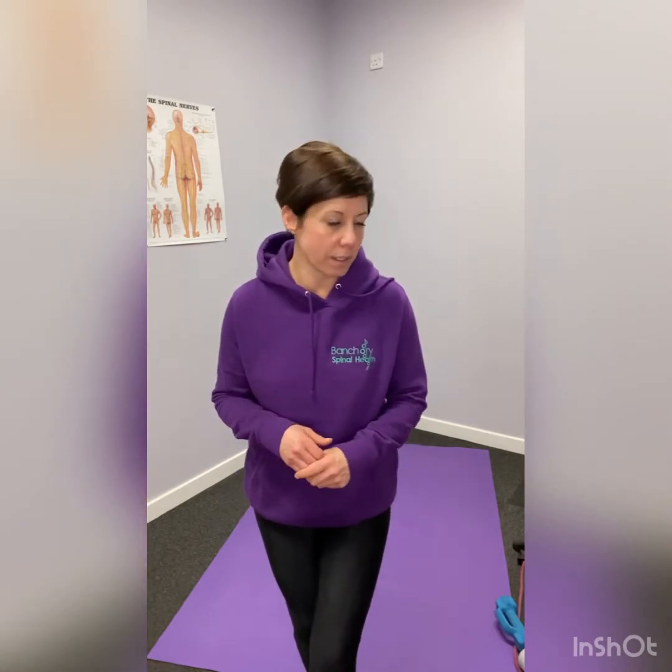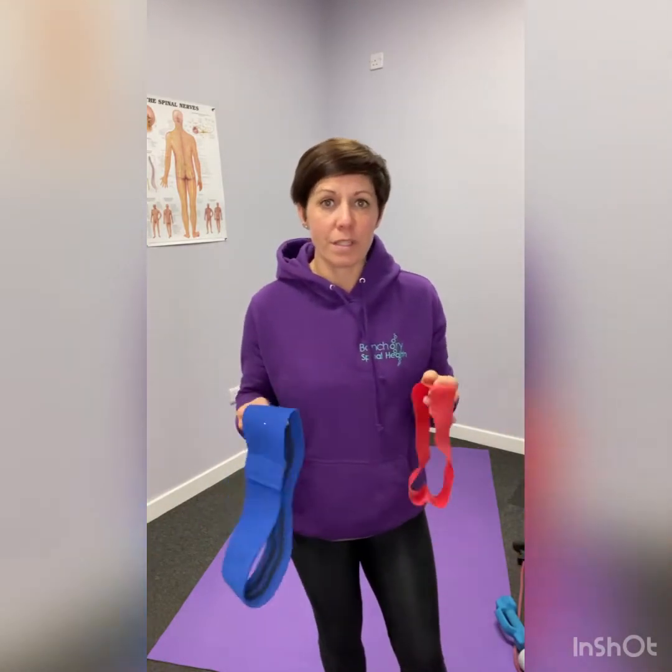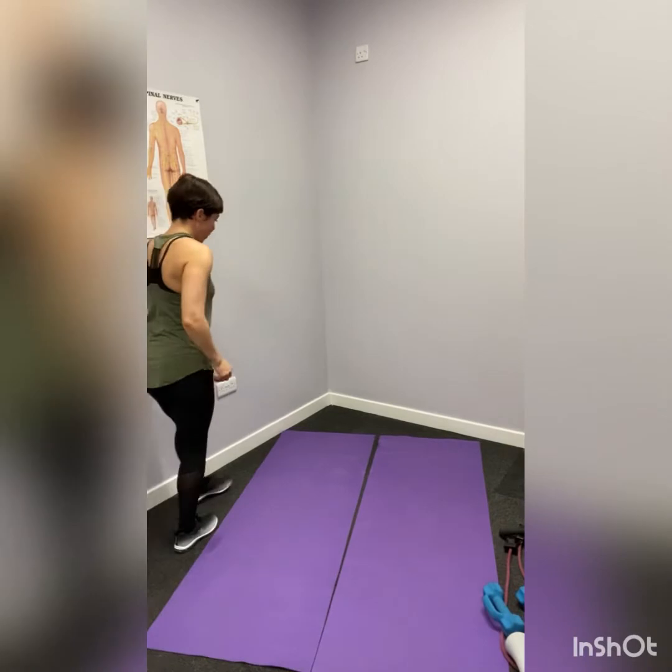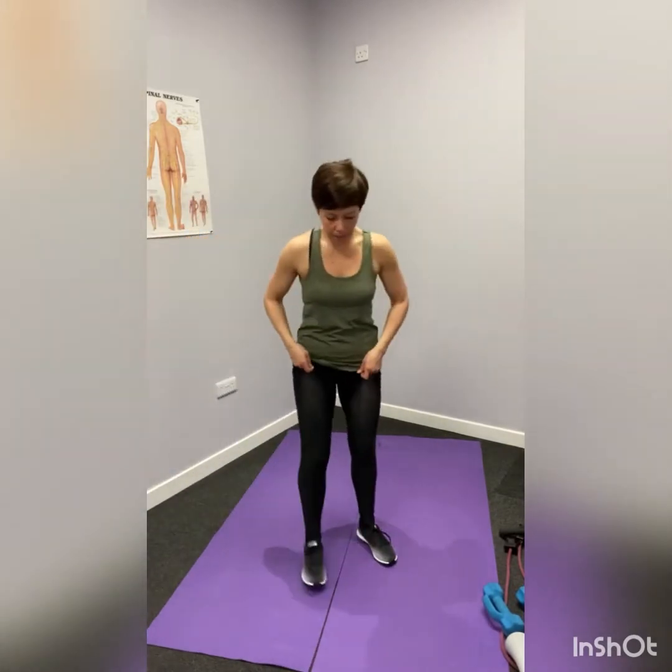Welcome to booty day. All of these moves can be done with or without a weight. If you want to add extra resistance, you have the option to use the booty bands — these add extra resistance, but if you don't have them it's not a problem. We can do every exercise without them. Everything can be done just with body weight. Get your mat set up and make sure you've got plenty of space around you.